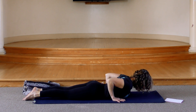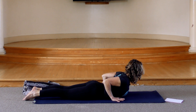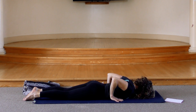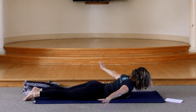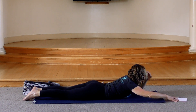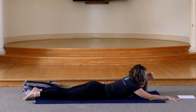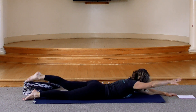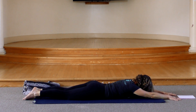One final time — inhale, heart reaches forward, your tailbone reaches towards your heels. And exhale, everything comes down. Turn your head to one side and pause. Take a little rest, take a few breaths. Then with your next inhalation, stretch your arms out in front of you, legs still stretching behind you. We're going to lift opposite arm and leg with the breath for a few rounds, and then we'll do both arms and both legs.